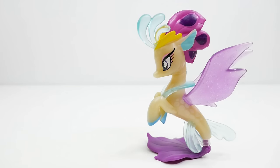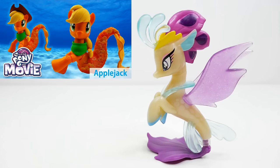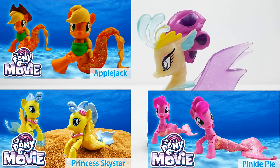Hi everyone, welcome to Evie's Toy House. Today we're making a brand new My Little Pony custom. We have Queen Novo here and we're going to transform her into Princess Celestia as a sea pony. Princess Celestia does not show up as a sea pony in My Little Pony the movie, but I think she would look really cool if she had transformed into a sea pony. I've made a few other sea ponies — comment below all the ones you've seen.